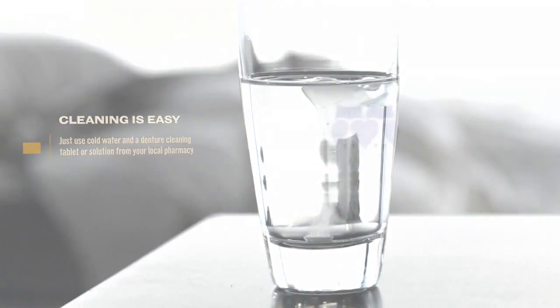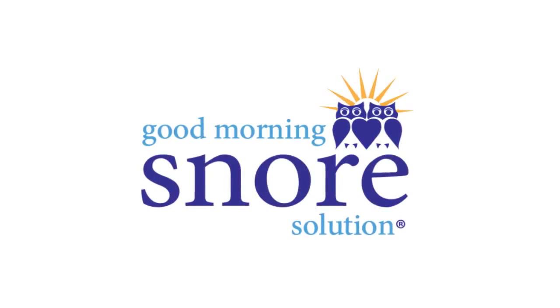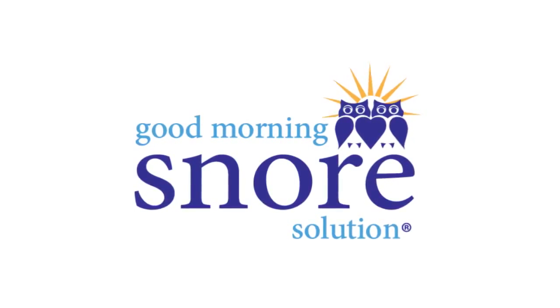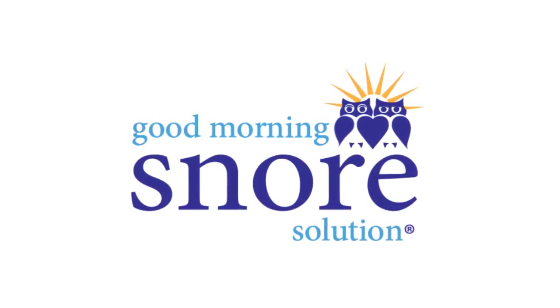Visit goodmorningsnoresolution.com to try the Good Morning Snore Solution anti-snore mouthpiece risk-free for 30 days.